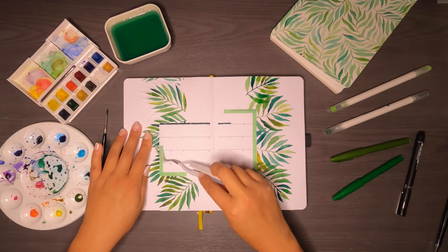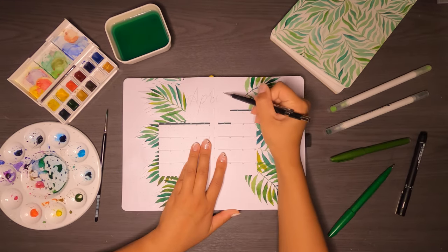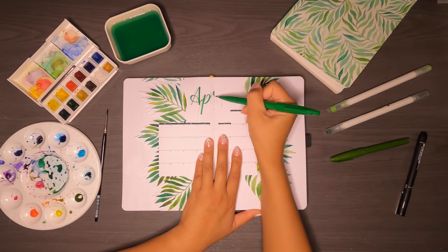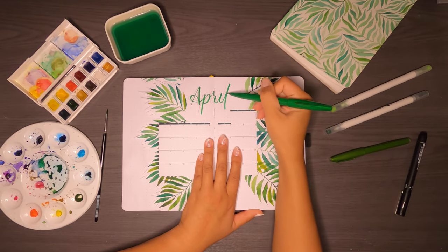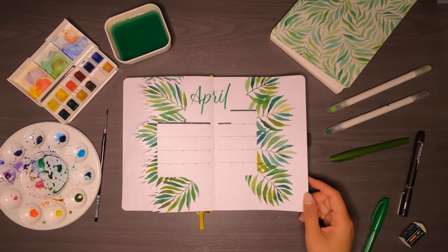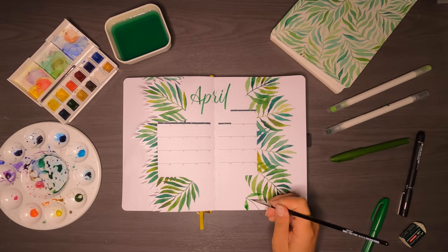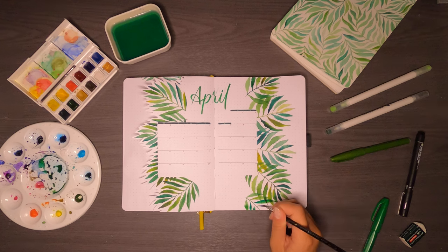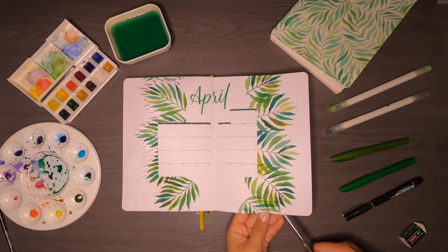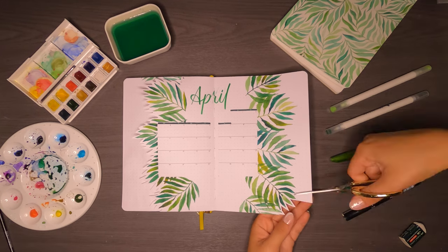After four branches I decide I'm done, remove the washi tape, and pencil out where I want my title to go. I then go over it with the Pentel brush sign pen in green — such a vibrant, beautiful green. I erase the pencil markings straight after and smudge my calligraphy because I couldn't wait the extra 10 seconds for the ink to dry. After staring at the page for too long I decide four branches on the right page isn't enough, so I add a cheeky fifth branch on the bottom.